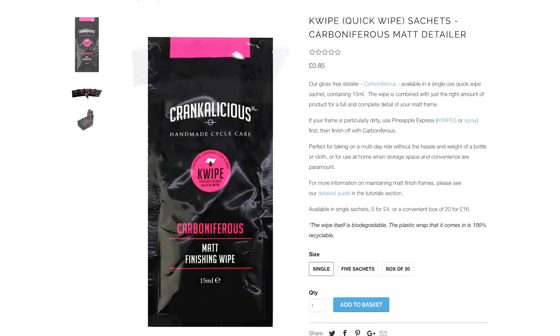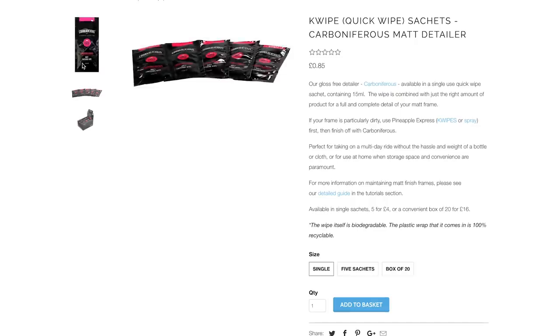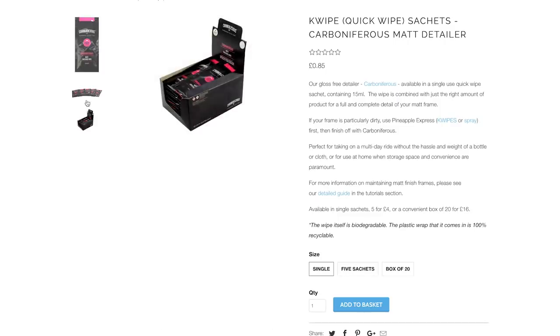Being fussy about bike cleanliness, I'm pleased to see this product — ideal for bike packers or touring cyclists. It's the K-Wipe from Crankalicious. These wipes have just enough product to detail a matte carbon frame, and detailing a matte carbon fibre bike isn't easy. They could appeal to anyone without a hosepipe at home, or living in a flat. Plus, they're biodegradable and the packaging is recyclable.